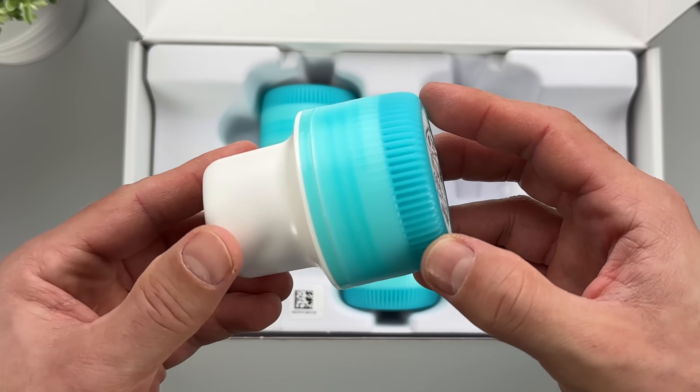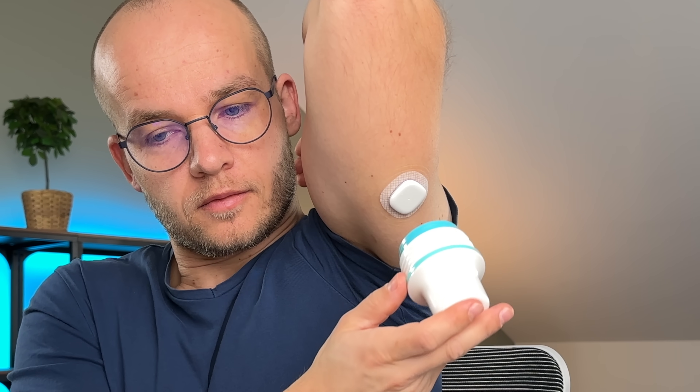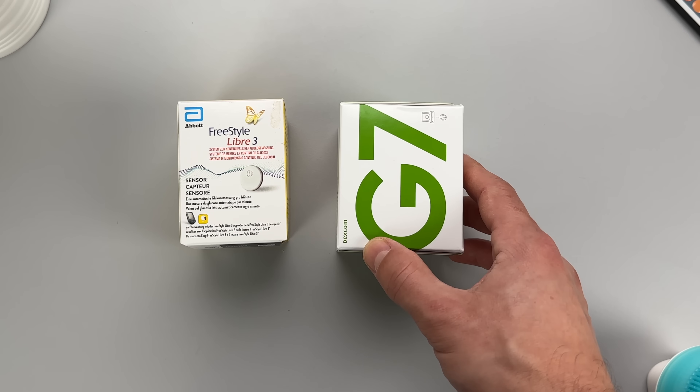This new continuous glucose monitor has been shrouded in secrecy for many months, but a couple weeks ago I could finally get my hands on it and test it for you. This bad boy has a big ambition — it's going to battle with the big guys, Freestyle Libre 3 and Dexcom G7.